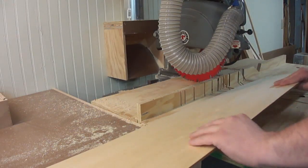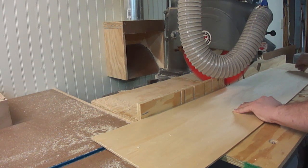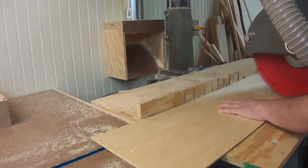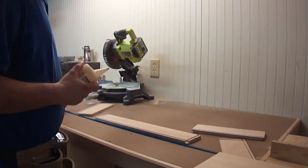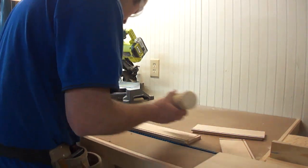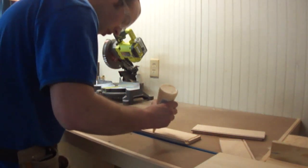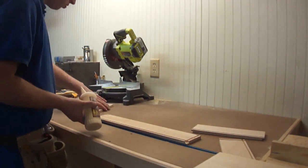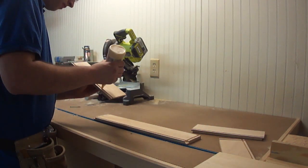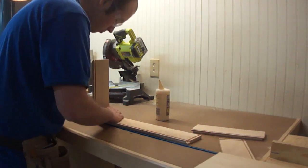Now I just have to cross-cut the bottom and we can assemble the drawer. It's time for the most exciting part — assembly. All I want to do is put a thin bead of glue in each of the dados and the grooves. Because this is a plywood drawer with a plywood bottom, I'm not concerned about any kind of expansion or contraction. Then I'm going to go ahead and put some glue in the grooves for the front and the back where the bottom goes, and put those into place.